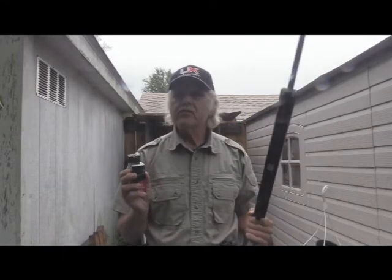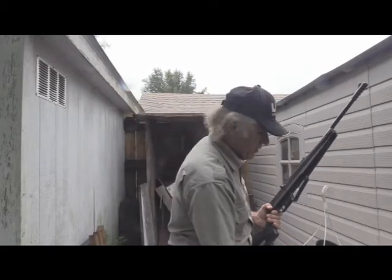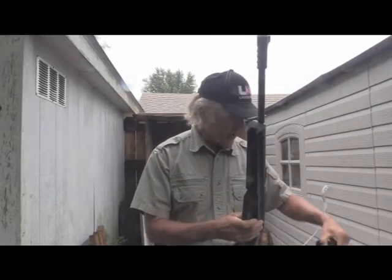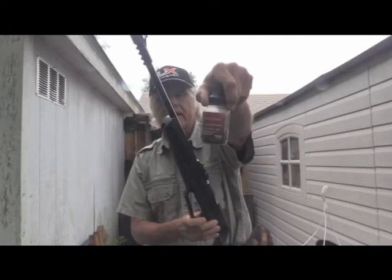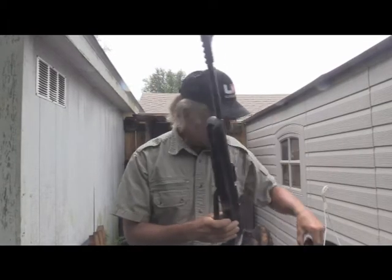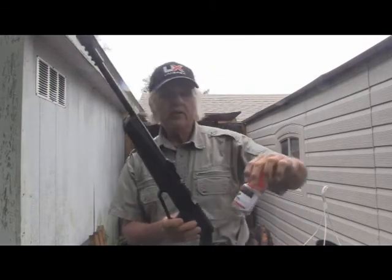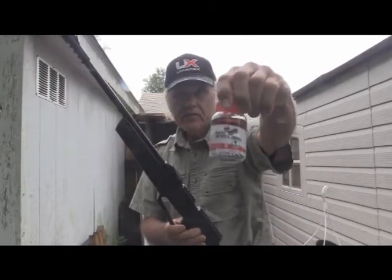What is the Dust Devil supposed to do? There are several different things, and that's why we're going to do more than one video on this. First off, it says it's 10% faster than steel BBs. Well, is it? We're going to find out by comparing it with the Hornady Black Diamonds that Umarex distributes and also the Umarex steel BBs.